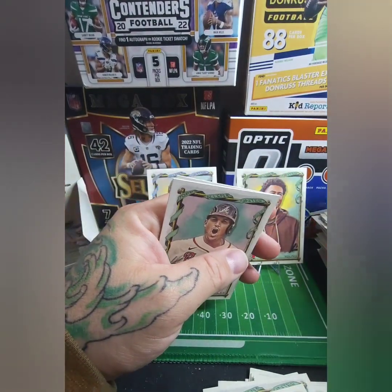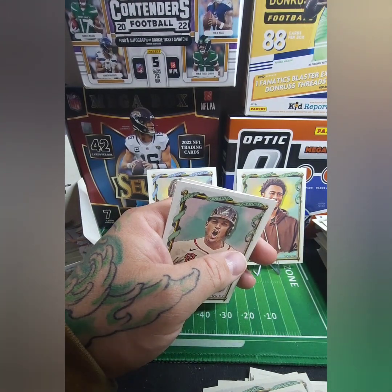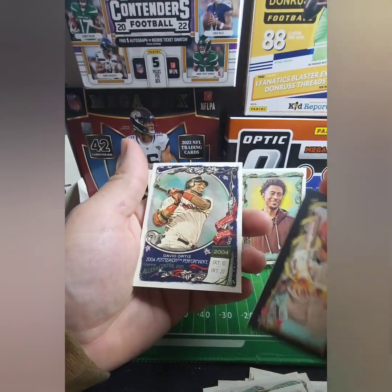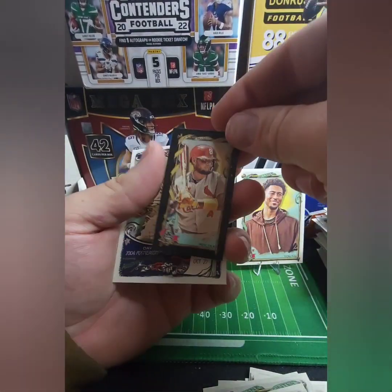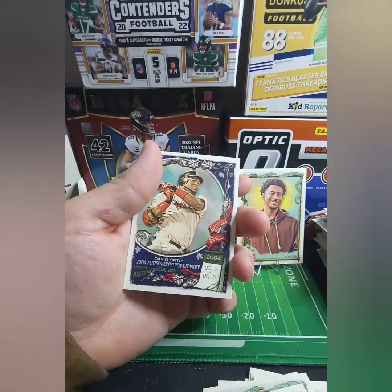Maybe it's not the Rip Pack. Did I miss it? It looked like there's a real thick one in there. Maybe they're just stuck together real good — maybe that was it. Riley. And David Ortiz. And this is Molina — that's cool. Very cool.